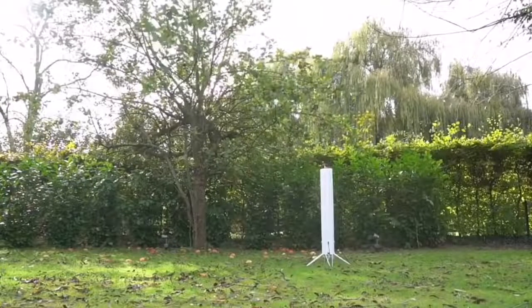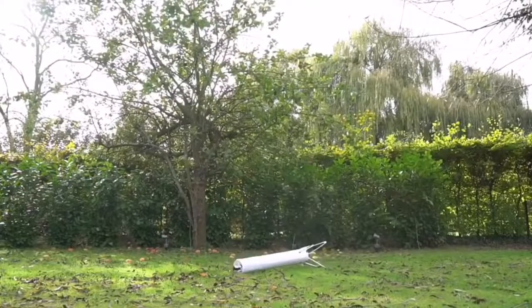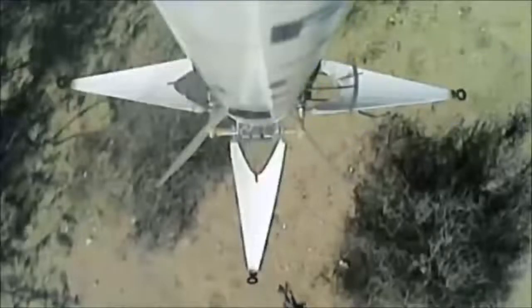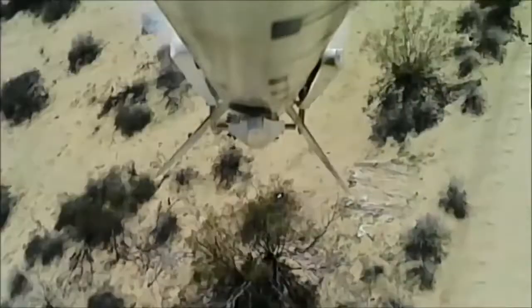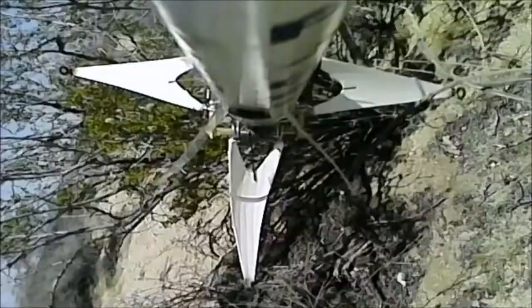When that seatbelt sign goes off and you unclick your seatbelt, you just kind of float up and make a swimming motion up by the overhead bins and float your way over people to the bathroom. The toilets on airliners suck so hard because the water and whatever else would float up — there's no gravity because you're so high. Wait, there is gravity, okay.